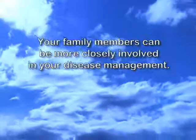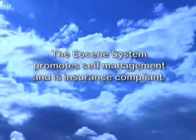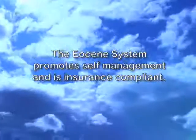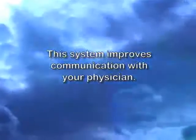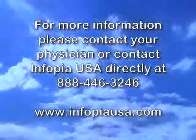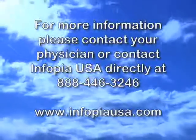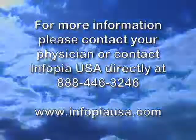Keep your family involved. Promote self-management. Insurance compliance. And improves communication with your physician. Ask your physician for additional product information, or contact us directly at 888-446-3246, or online at www.enphopiausa.com.